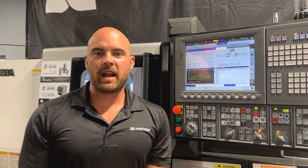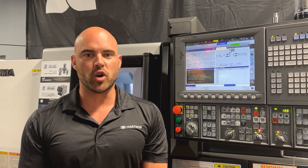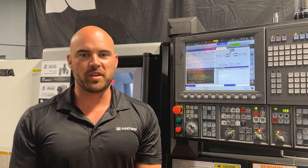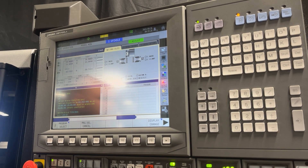Hi there, I am Matt. I am an applications engineer with Hartwig and I am here to show you how to load a program on your Akuma OSP P300 L-Control. This particular model is an LV2000. In this particular example we are going to be showing you how to load a program from a thumb drive onto the machine control.